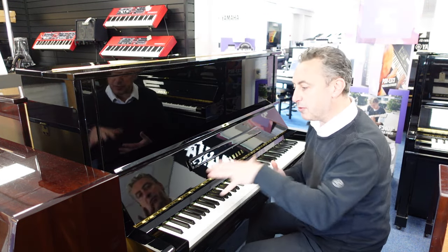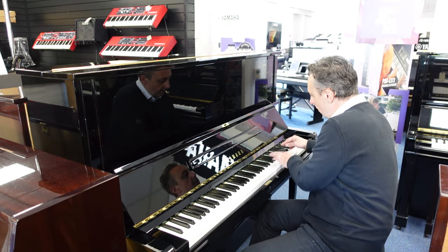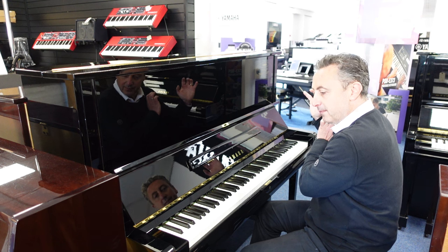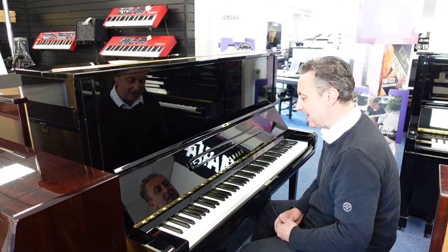Just to give you an idea of the depth, I'll just do an E-flat and a couple of chords for you. It's a lovely deep tone and a beautiful sustain.